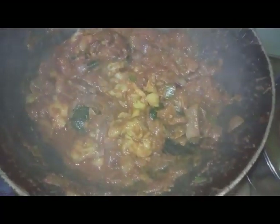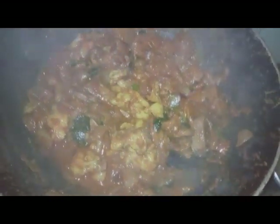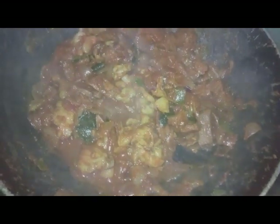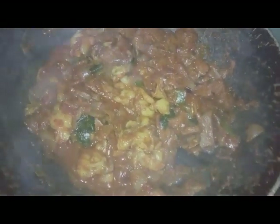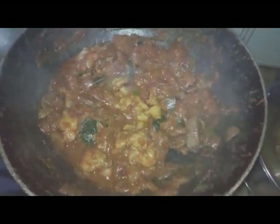I will use the liver to make it a bit more. I will put the liver in a bit more.